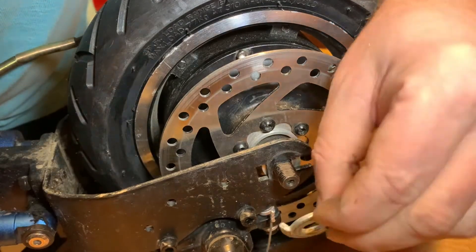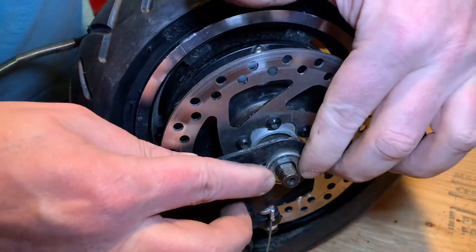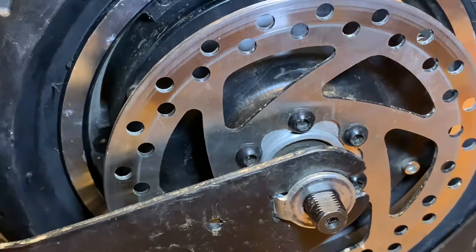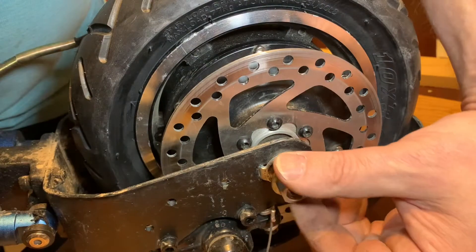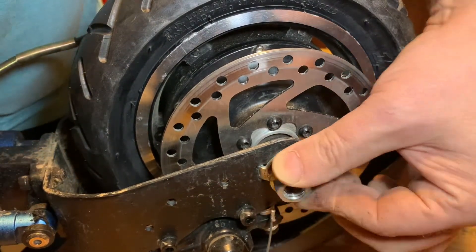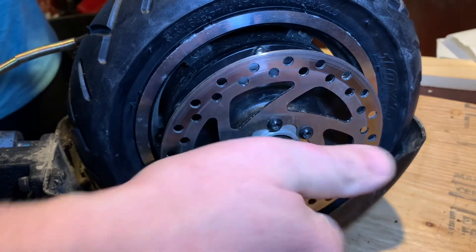The next washer you are going to need has a hook. It goes on the outside and it's going to fit in perfectly with the tiny hole, making sure that the tire is secure. The next thing you're going to put on is a bolt, and you're going to be doing the same process on the other side.